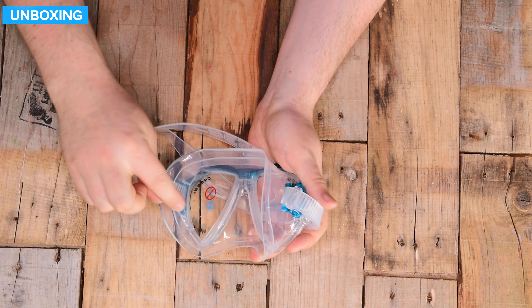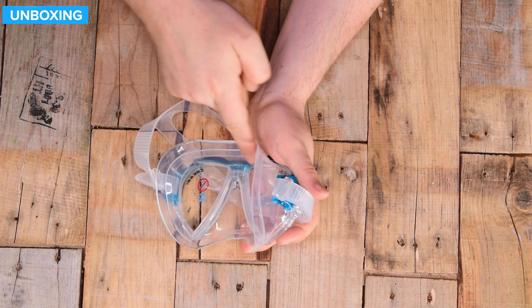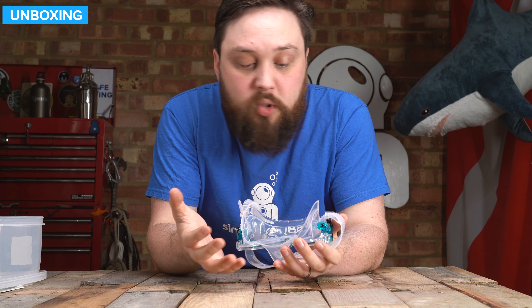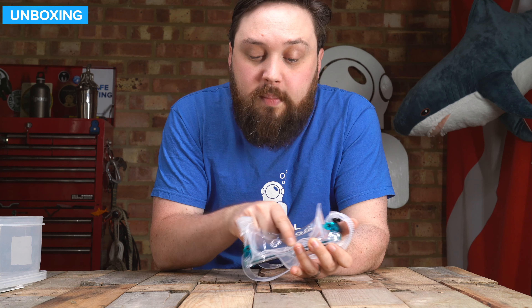On the inside, there's an internal seal as well as an external seal, creating a really wide seal all the way around your face — trapping air on the inside and keeping the water out. On the inside it's a twin lens design, so you do have a little bit of frame just over the bridge of your nose, but that shouldn't get in the way too much.